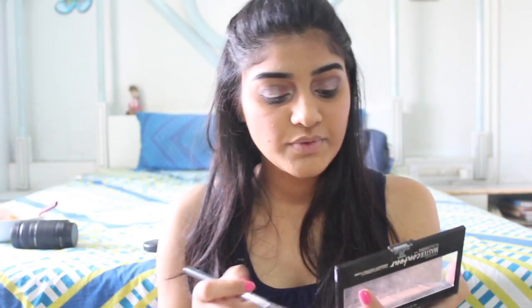Now I'm going to go with the highlight and use the same Maybelline Master Contour Palette with the highlight it comes with. Oh my god, I love highlight so much! Highlight on your cupid's bow, on your nose, and under your brow.